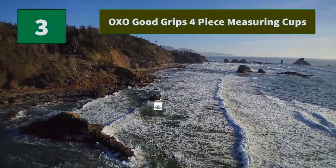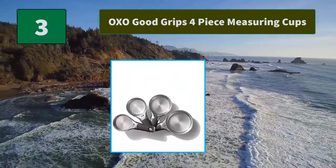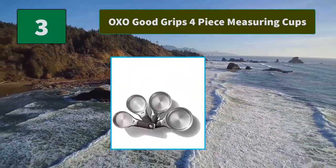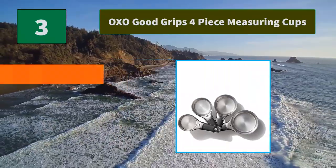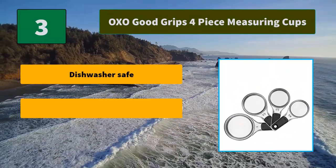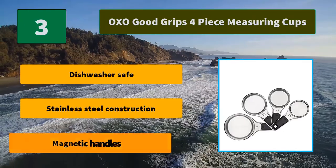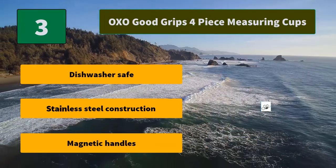Number 3: OXO Good Grips 4-Piece Measuring Cups. Designed to make leveling ingredients easy. The unique magnetic feature allows you to easily remove one cup at a time, and also keeps the cups neatly stacked together for storage. Main features: dishwasher safe stainless steel construction and magnetic handles.